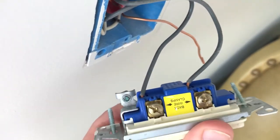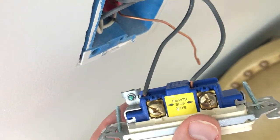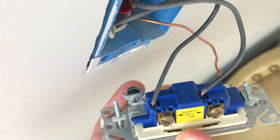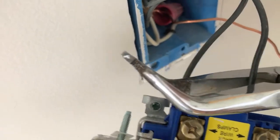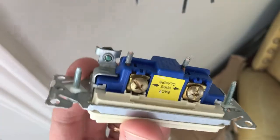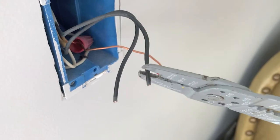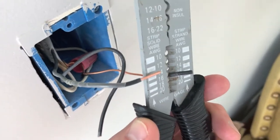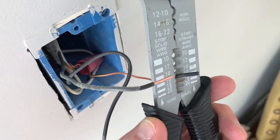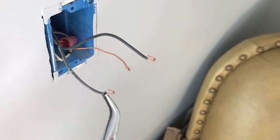Ground wire is removed and shifted out of the way. Now let's direct our attention to the black hot wires. In most cases the black hot wires are looped around the brass screws and tightened down; however in our case they are in the actual circular slots and pressed in. So what we're going to do is cut each of these off and start with a fresh portion of wire. Next, grab a pair of wire strippers and remove some coating on the tips of these wires.